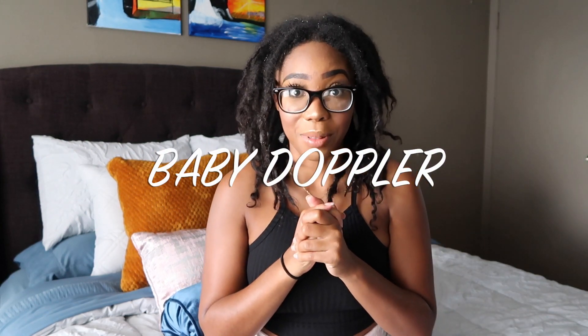What is up Royals, welcome back to my channel. As you can tell, I am in my room because in today's video I will be showing you how to use a baby Doppler or fetal Doppler. I will be giving you all my little tips and tricks on how to find baby's heartbeat. If you're new to my channel, I'm Princess Nature and I am 15 weeks pregnant today. If you're interested in this type of content, make sure that you subscribe, give me a big thumbs up, and share this video. Let's go ahead and jump right into it.